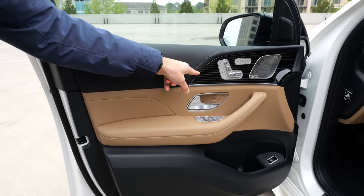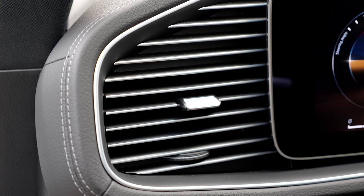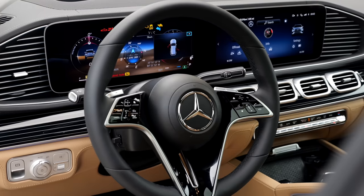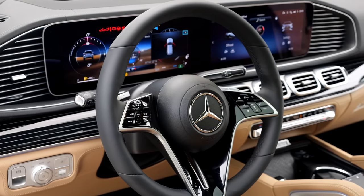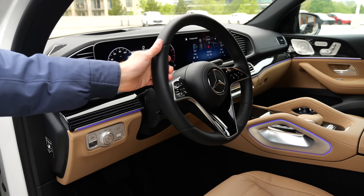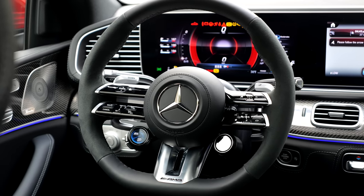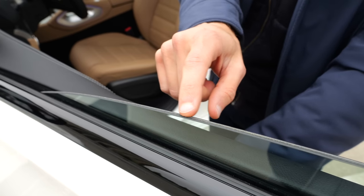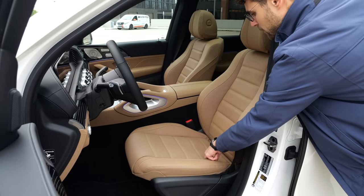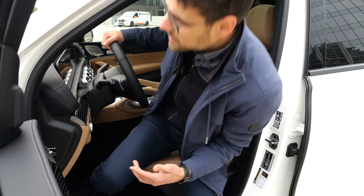Styling elements from the GLS can also be found here, like the deco element and the galvanized tops at the air vents. The new steering wheel looks pretty fancy, but the base version has capacitive buttons, so I prefer the previous one. With the AMG Line or true AMG you get the two horizontal spokes on the steering wheel. Dual insulation glass is also featured. The seats with animal skin come in six patterns, while the Artico MBTEX has four patterns.